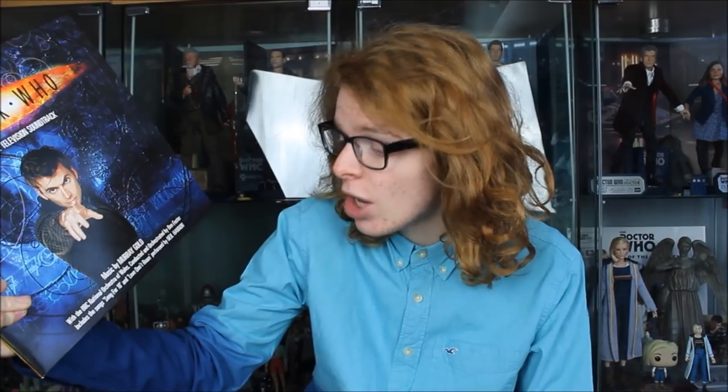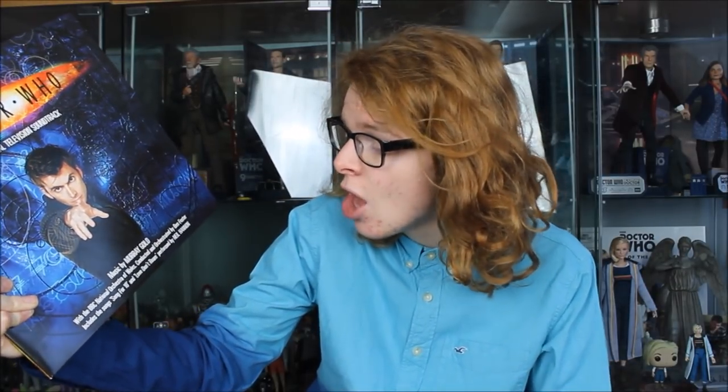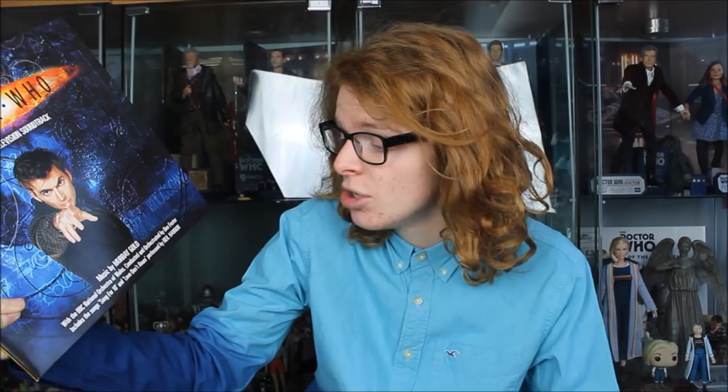That has been pretty much 15 minutes of me complimenting this absolute gem — the original television soundtrack to Series 1 and 2, featuring music by Murray Gold alongside the BBC National Orchestra of Wales conducted by Ben Foster, including original songs 'Song for Ten' and 'Love Don't Roam' as performed by Neil Hannon.